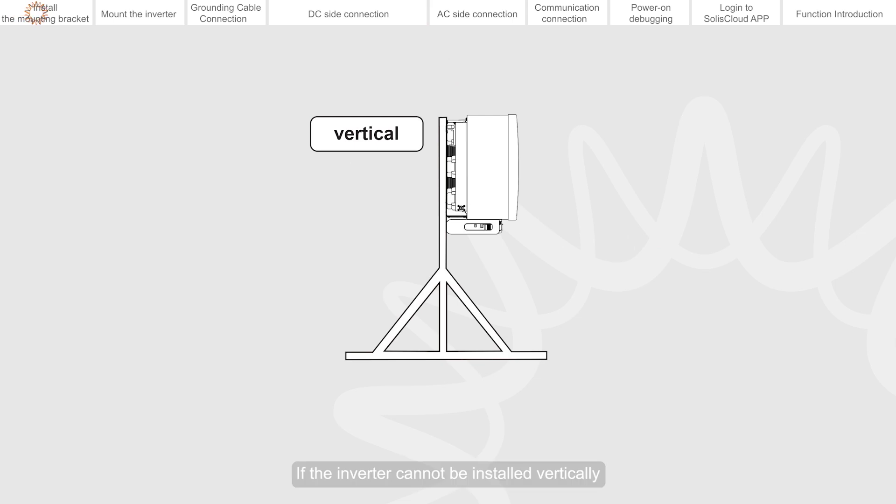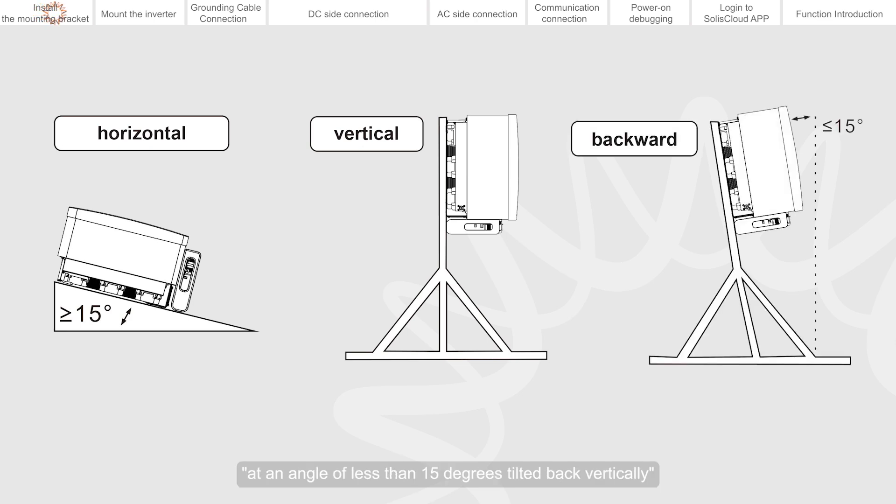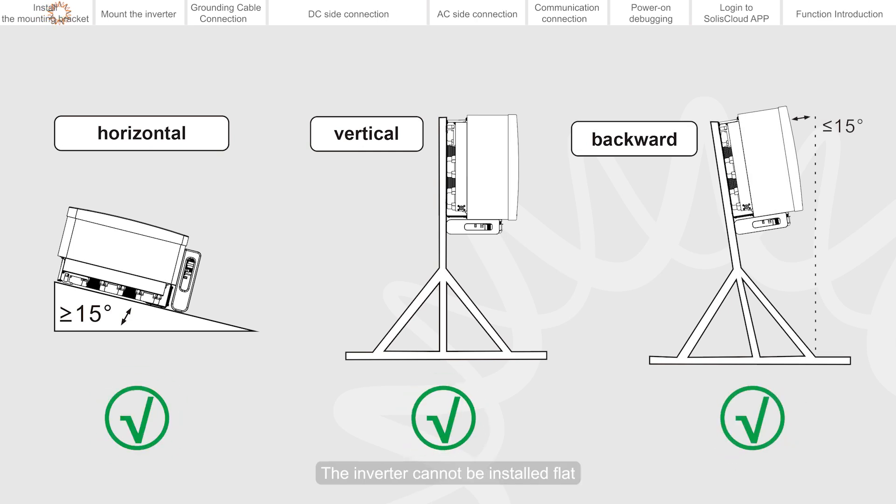Please install the inverter vertically. If the inverter cannot be installed vertically, it can be installed at an angle greater than 15 degrees horizontally, or at an angle of less than 15 degrees tilted back vertically. The inverter cannot be installed flat.